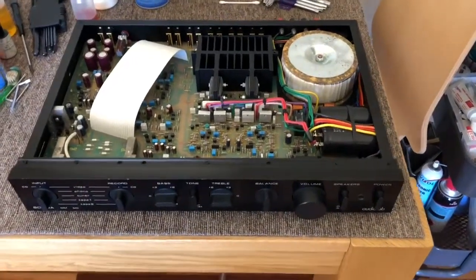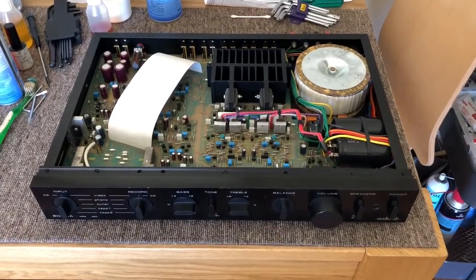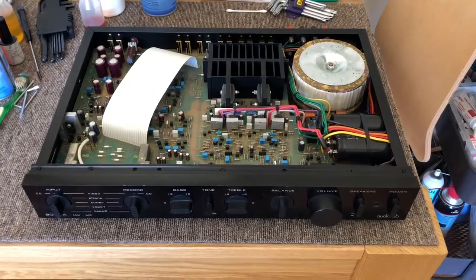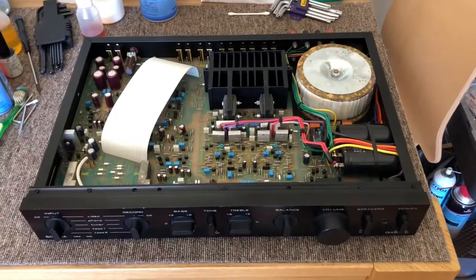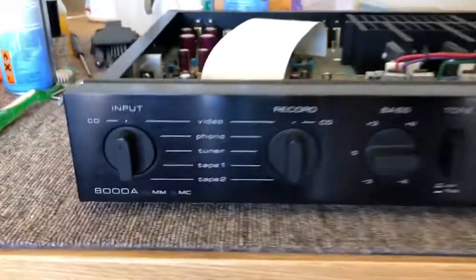We've got an AudioLab 8000A integrated amplifier. This is a gorgeous little integrated amp from AudioLab, a famous British hi-fi manufacturer who were big back in the 80s. Unfortunately, the AudioLab now is no longer the actual AudioLab — it's like Chinese AudioLab which is very, very different. But anyway, this is a lovely amp.